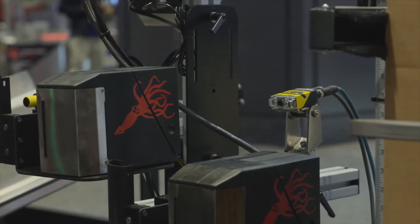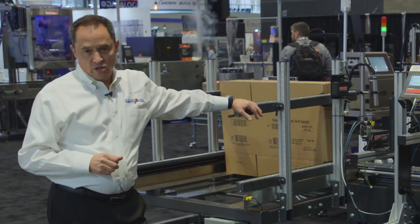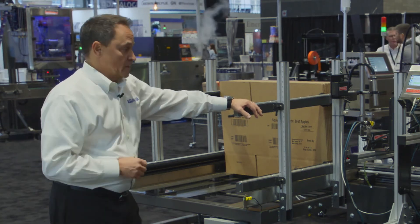What this system gives you is on-demand two or four-sided case printing. If you have a requirement to print adjacent sides of the case or all four sides of the case, we can accomplish that with this system here.